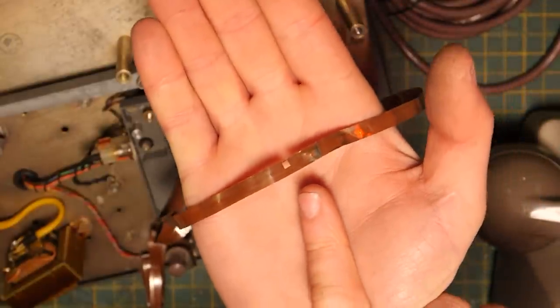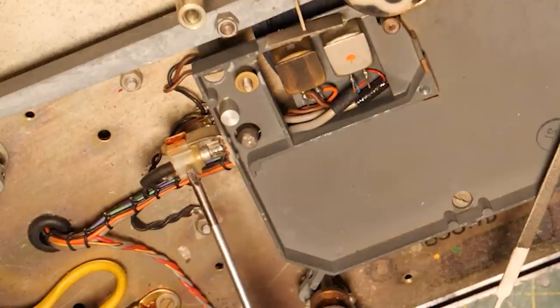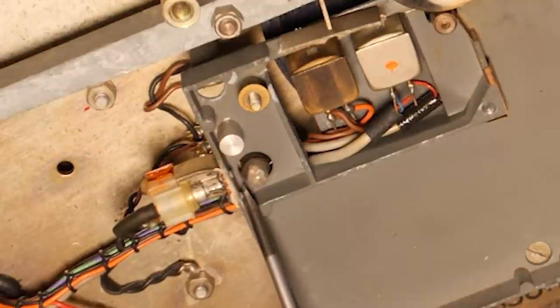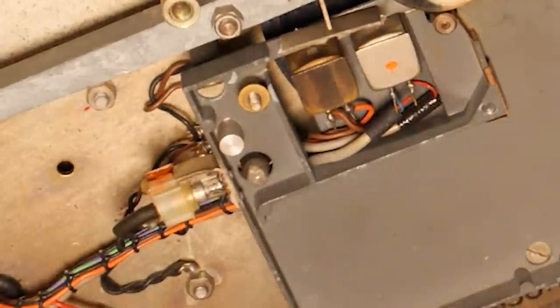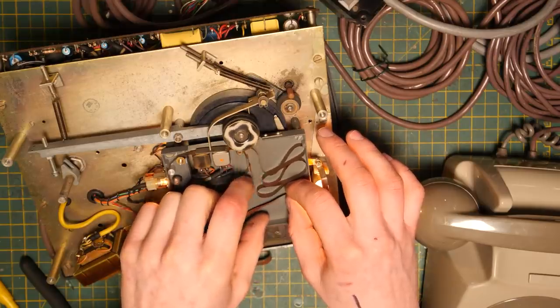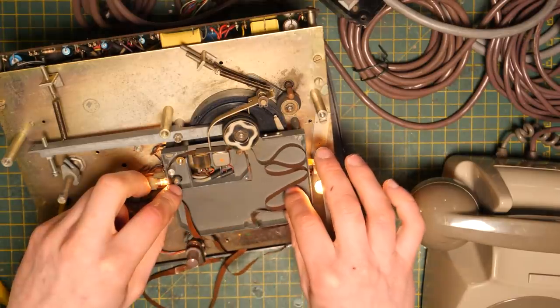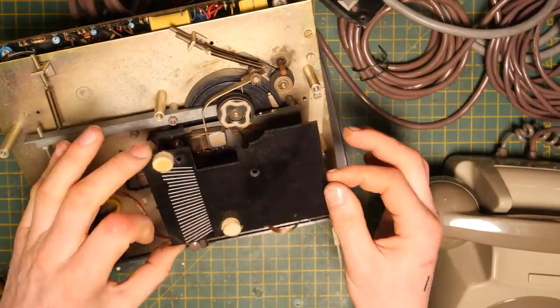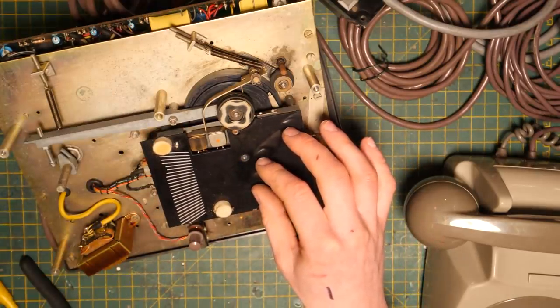The tape has a square punched out of it so it must have a start-stop feature. There's a light and what looks like a photoreceptor here, so it's sensing for the light to shine on it — which may mean it might not work without the cover on. That's how it knows where the start of the message is going to be. Let's cover it up and see if we can get this thing going.